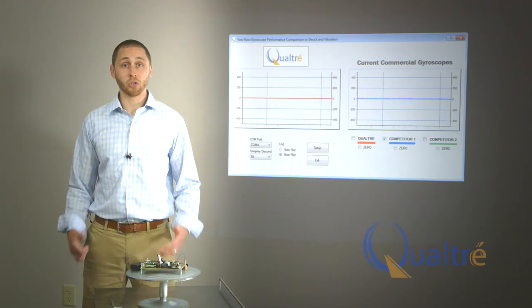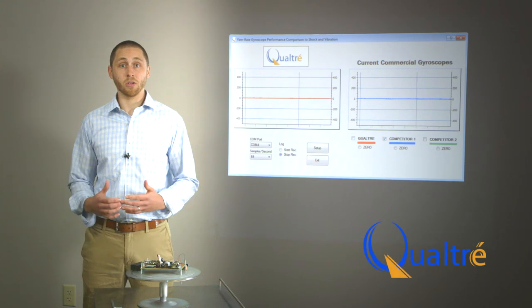Hello, I'm Ryan Hennessy at Qualtray, a leader in the design and development of bulk acoustic wave MEMS gyroscopes. I have a demo that I'd like to show you that compares the new class of solid-state stationary BAW gyroscopes with conventional tuning fork gyroscopes that use moving masses.